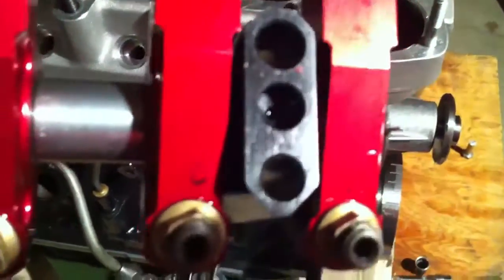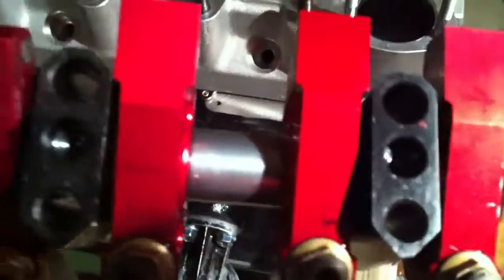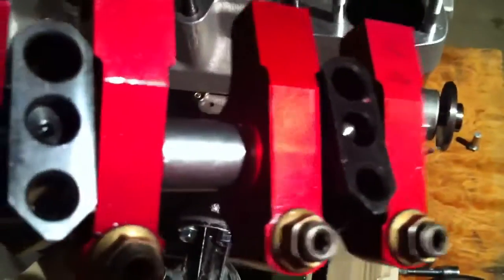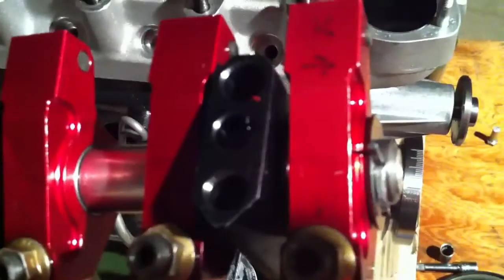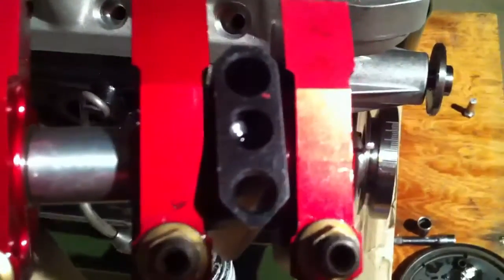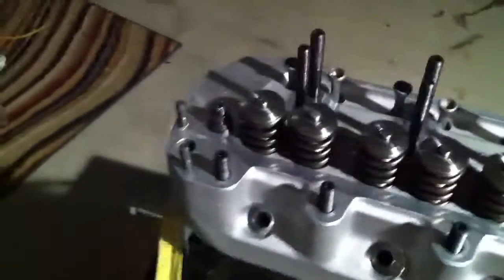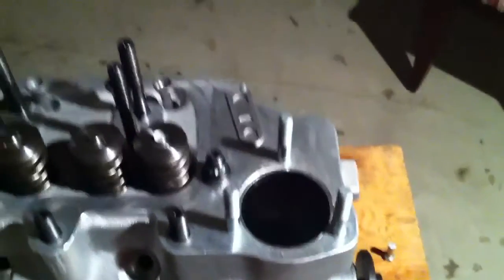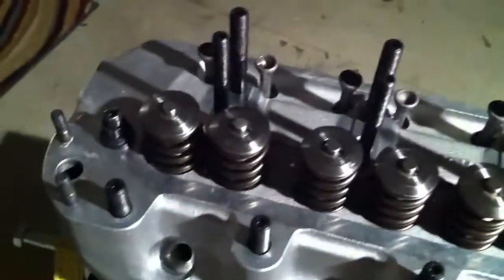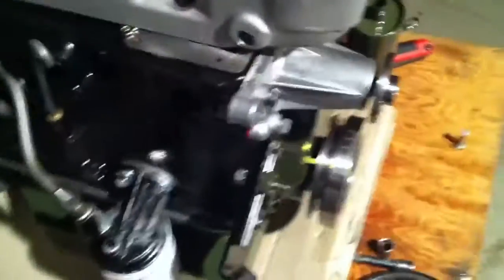When you run these for extended periods at high RPM, the way the oiling works with a full roller rocker set is that a lot more oil can gush through a roller bearing — a needle roller bearing — than through a bushing. So you end up with a situation where you can fill up the valve cover at high RPM because the oil doesn't drain out fast enough.